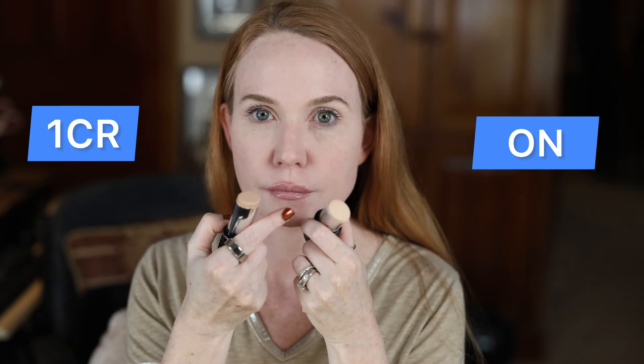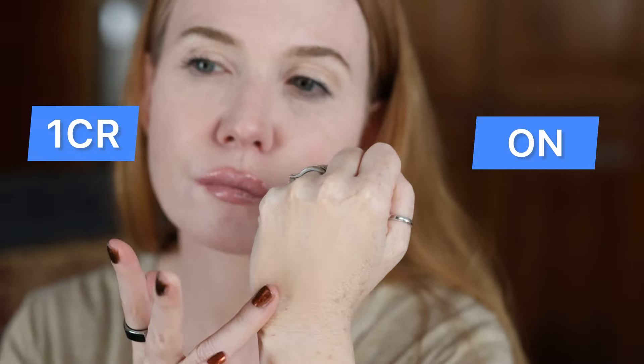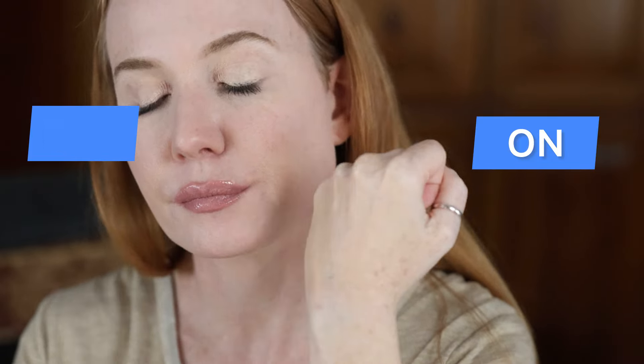Let's start by priming my skin with my Tarte BB Blur. These were the two colors I got. I'm usually a cool tone — the other shade is too dark, so I went with Zero N, which is actually pretty good for me even though the undertone isn't completely correct. Zero Zero N would be way too light, and sometimes I can wear neutrals. Mixing them together sort of helps but it's just overall way too dark, so I think it's going to have to go back.